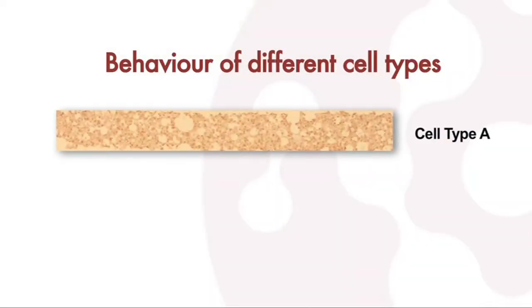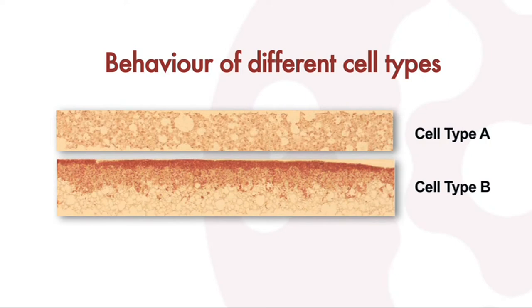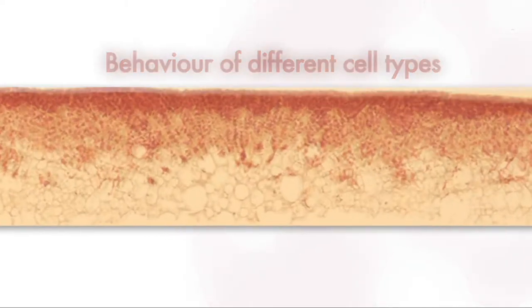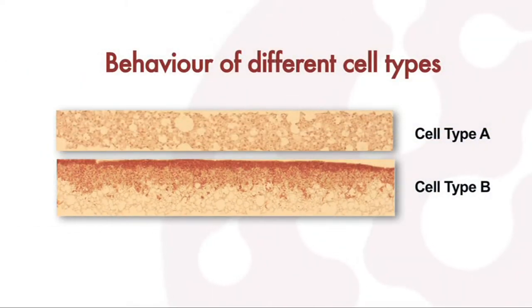Here, you can see the growth of two different cell types, resulting in two cultures with different characteristics. Both cell types have been cultured for the same period on Alvatex using the 12 well plate. Cell type A are small, highly proliferative and invasive, and readily fill the entire scaffold. In contrast, cell type B are slower growing cells that are less motile and have penetrated only the top 50% of the Alvatex membrane. In both cases, 3D cell culture is achieved.